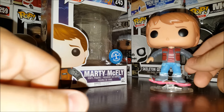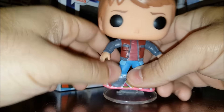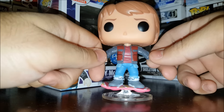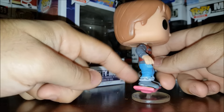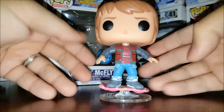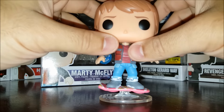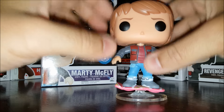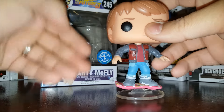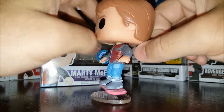Let's take a look at Marty — this is the first time I've taken him out of the box, so we'll find out together if the base is removable. He's in a stance as if he's riding the hoverboard, but he's not crouched down enough — he's in a more traditional pop pose. The effect still comes off well because of the way he's sculpted, with his arms at an angle like he's trying to balance. The Marty McFly head looks like the same sculpt as before, which makes sense since the movie picks up right after the first one.